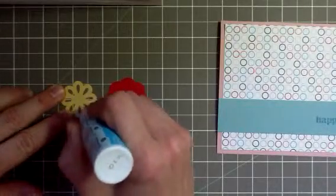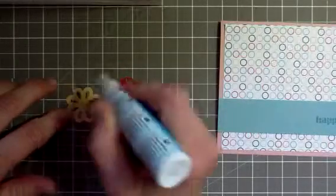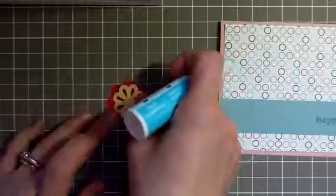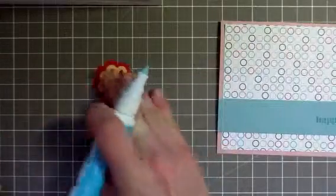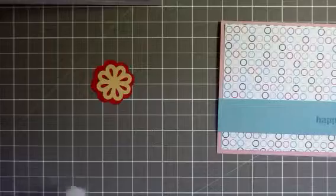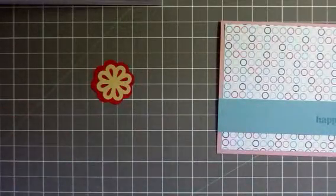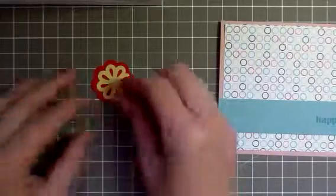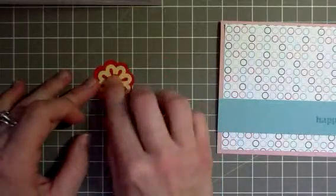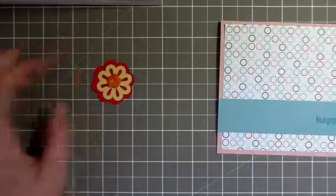To adhere this layer to this layer I'm using a glue dot. You all know I'm a Stampin' Up demonstrator now — I'm doing it to try to make money for my daughter's tuition for preschool and because I love the Stampin' Up products. I do love their paper, their pens, their stamp pads, their stamps.